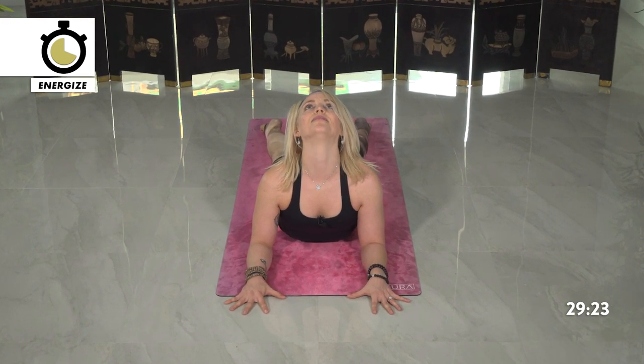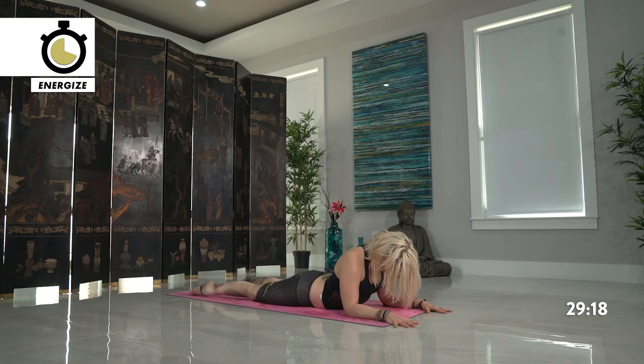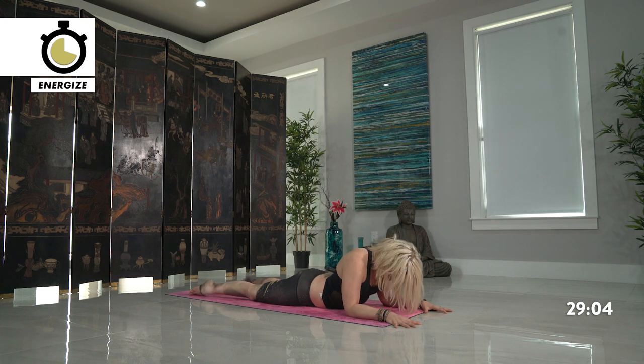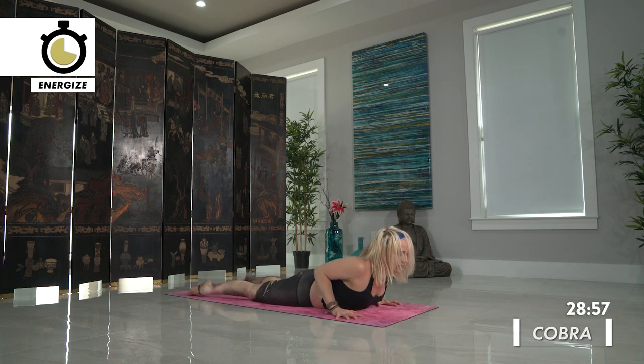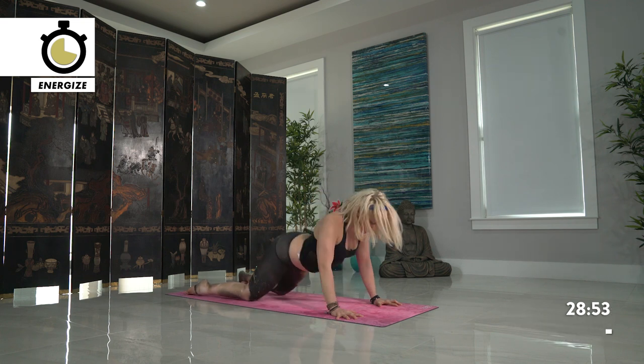Take a breath, look high. Exhale, chin towards the chest, look low. Stay here, chin towards chest, rolling over towards one side, then moving towards the other side. Back down towards the center line. Inhale, look back high. If you want more, come into cobra pose — pressing the hands underneath, rise the chest up. And press back, child's pose.